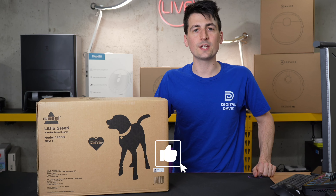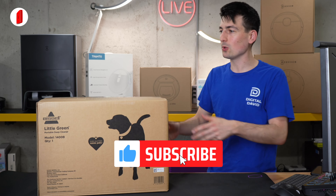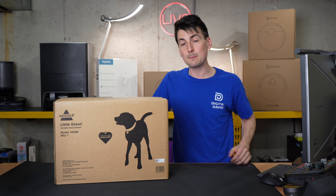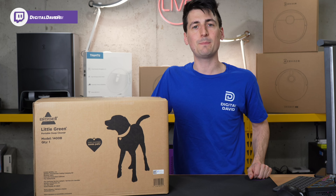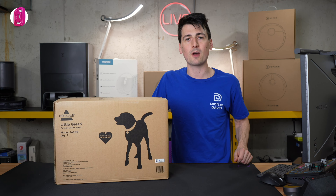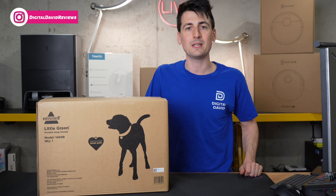Hey everyone, Digital David here. Today in this video, I'm going to be checking out the Bissell Little Green Multipurpose Portable Carpet and Upholstery Cleaner. I did purchase this product myself and any opinion expressed in this video is strictly my own. That being said, if you're interested in this product and want to find out more about it, the link to it will be in the video description.